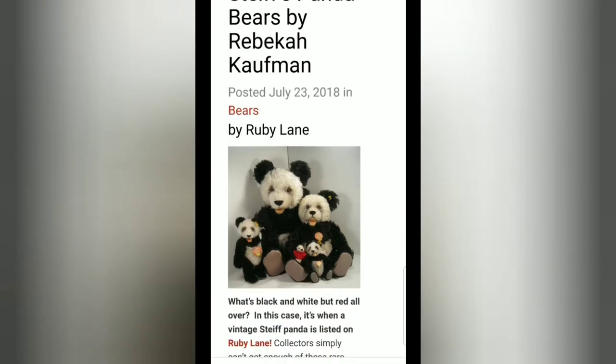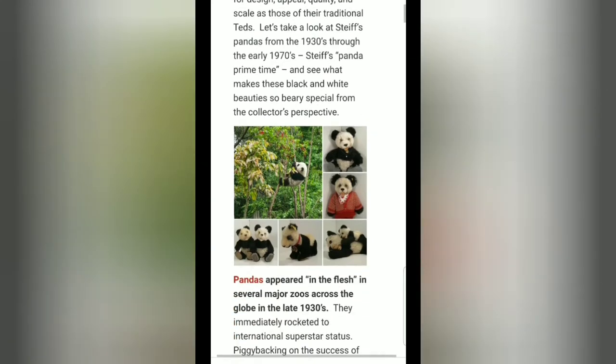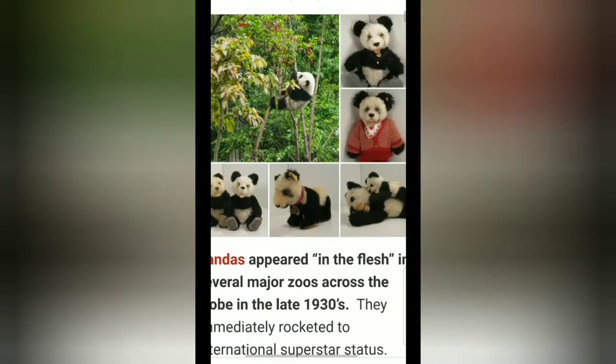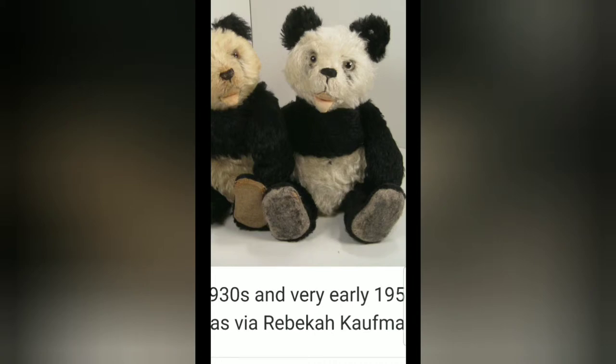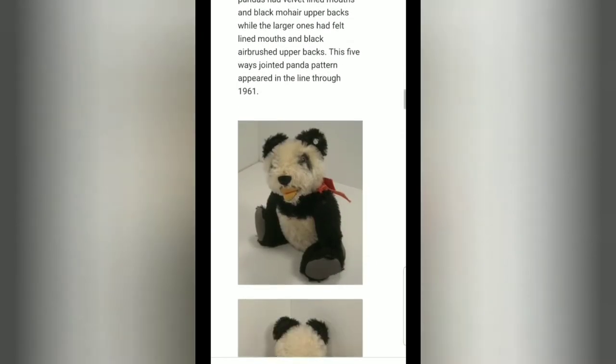Here's a photo of some of the Steiff panda bears that came in different sizes. From what it says in this article, Steiff created this particular design in 1938, and it spanned for several decades — I believe up until 1961 or 1971. I didn't read the whole article in full, but when I got to the part about my bear I pretty much stopped. Let me show you the different designs Steiff made in panda bears — not all of them were jointed, and some of them were on all fours. Let's scroll down to see my actual panda bear. This one is from the 1930s, so you can see the start of the design. Here's the 1950s one — and here's my guy right here.